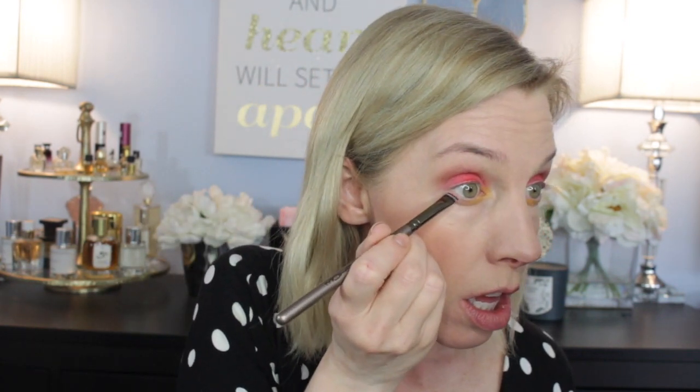I'm going to use this thin brush and go in with Boss Lady because it's like a brown, kind of a burgundy-plum. See how it's kind of brown, kind of plum? Then I just put it up in here. Are we good? What do we think, people?